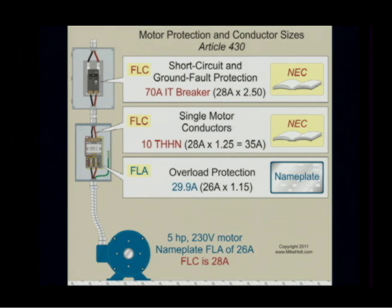If it were a fuse, it would be a 25. We're going to size the conductor based upon the FLC, which is in red. 28 times 1.25 gives a 35 ampere conductor.